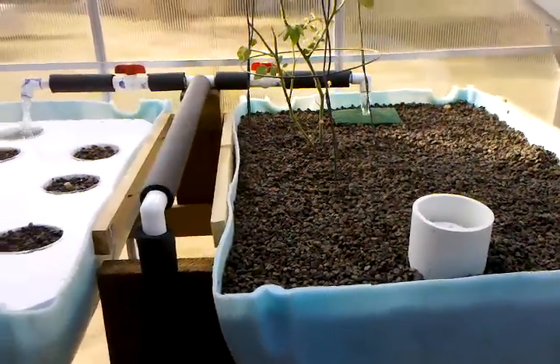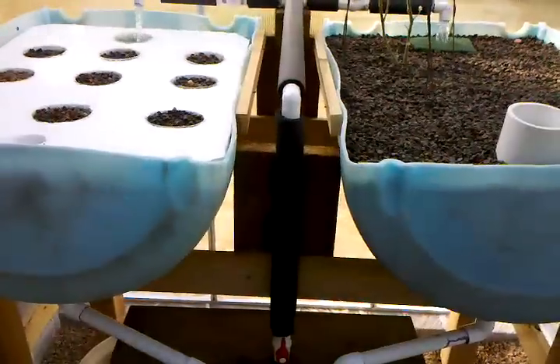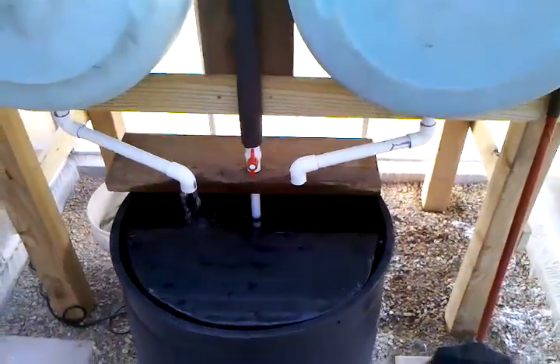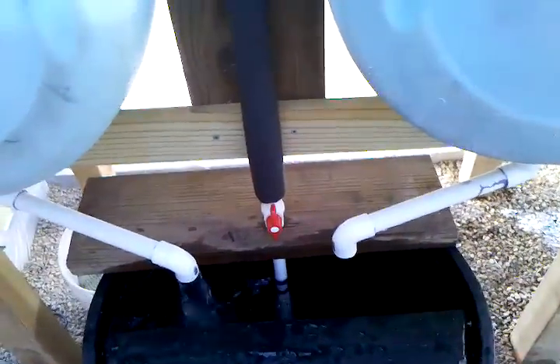I just got the system started about three days ago. There's a 55-gallon tank down here, and I've got the water running continuously on this left side to keep it aerated.